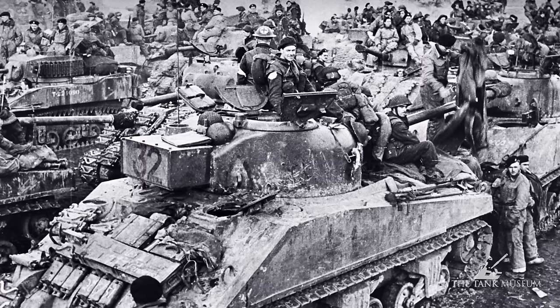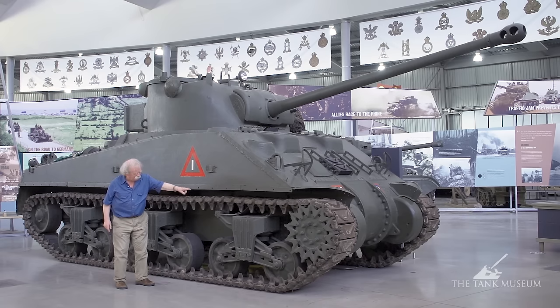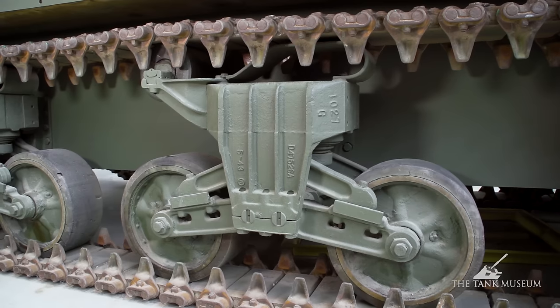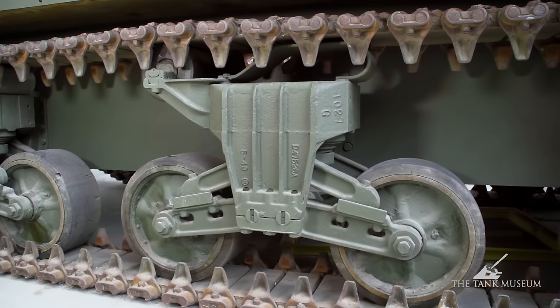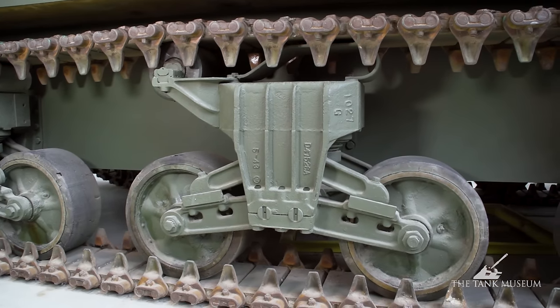Another thing to look at is the nature of the suspension itself. Being a developed version of the Sherman, it's now got the return roller on a separate bracket at the back of each suspension unit, and a sort of spring arrangement on the top to hold the track up when it's going over each suspension unit. That's a characteristic of all the mid-production Shermans.